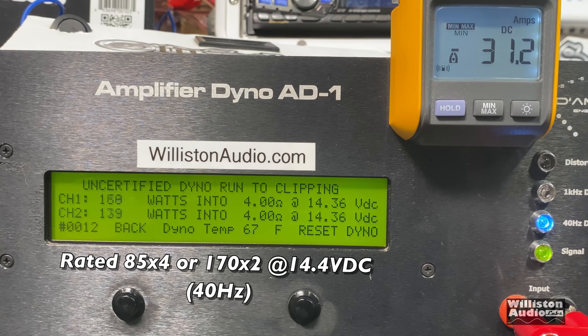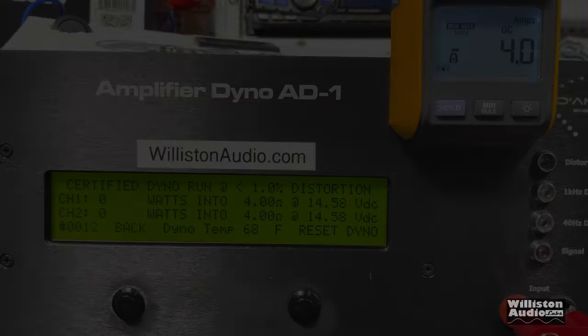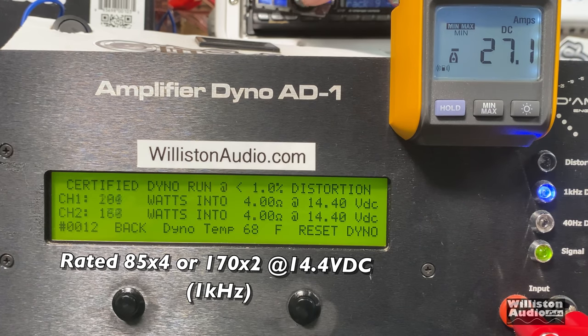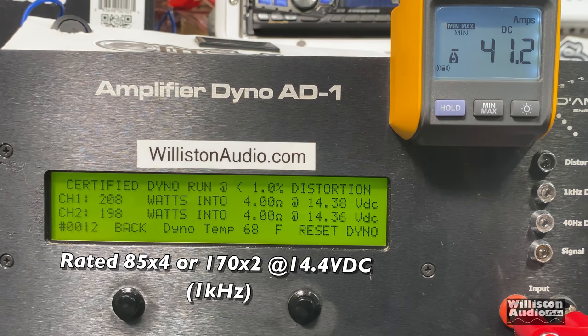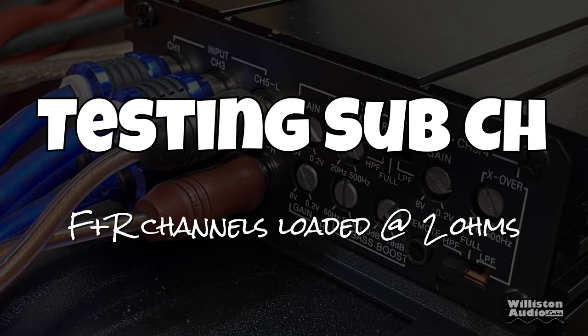Now the 4-ohm bridge test, which equals 2-ohm stereo — rated 85 by 4, so we're looking for 170 by 2 to meet rated. We got 177 and 166, right at the rated power certified at 1% THD. Uncertified with all channels loaded at 40 Hz we got 181 and 173, and dynamically we saw 187, 180, 189, 180. As a comparison, in bridge mode at 1 kHz we got 209 and 198 — very nice.